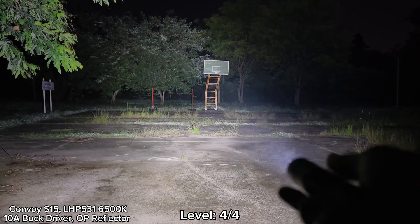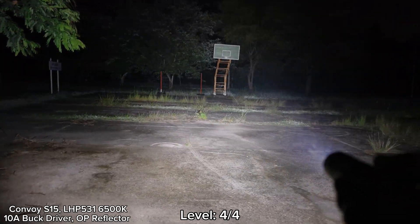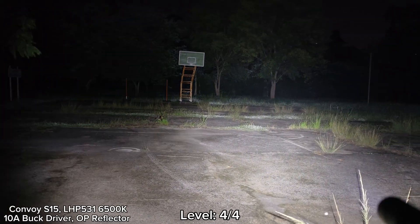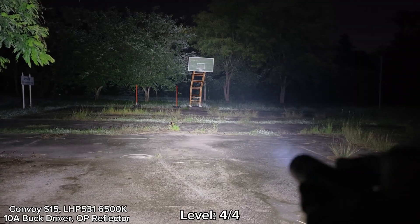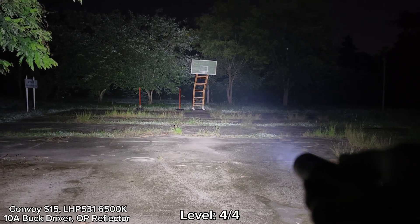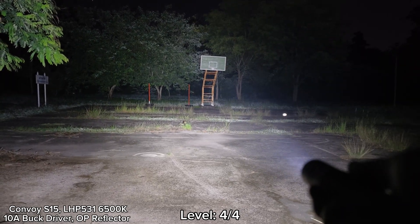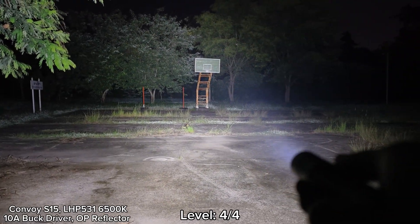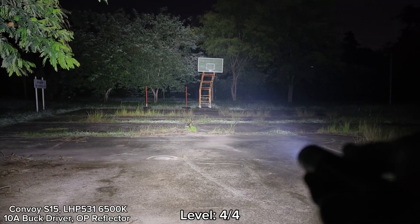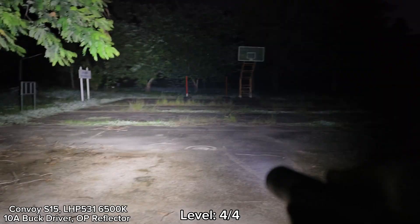I can still hold the body part, but the head is getting hot. Really powerful. This one is about 6,500K. I think there will be another version with 4,000K or 3,000K in the future. Really good beam, really powerful. I think it gradually steps down to level three. Still very bright — I can still hold the body part, no problem. But I can feel the heat at the head. I cannot touch the head, it's very hot. But for the body, it's fine.